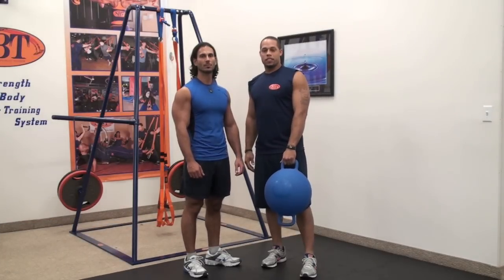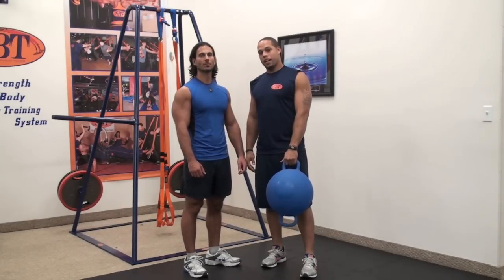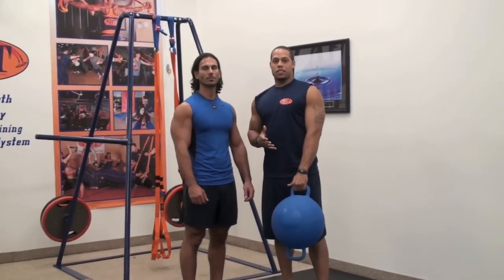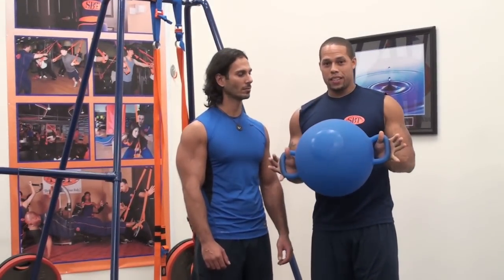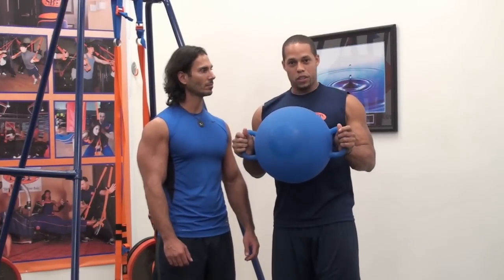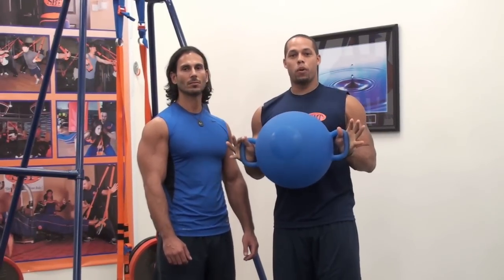Hi everyone, Chris Rowan, Senior Instructor at SPT. We're down at SPT Headquarters in David, Florida. We're here with Claudio. Claudio is going to show an advanced application to build endurance with the lower half. And also we're going to be using our favorite new toy, the Camagon Ball, which helps control movement and inertia within the ball itself.